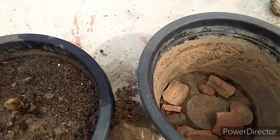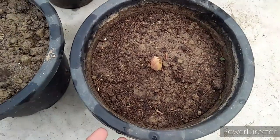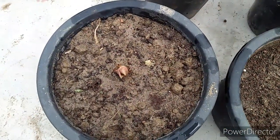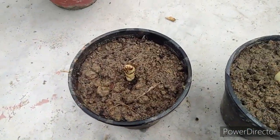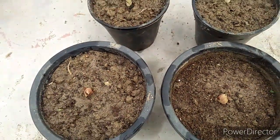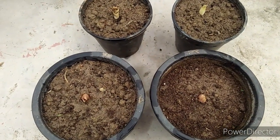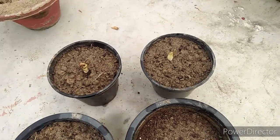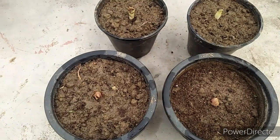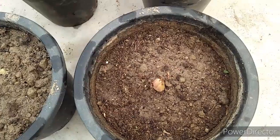After that, friends, I will show you the next bulbs. You can see I have planted all these bulbs. In the flowering season it will be a bit costly to get them, so it will be better that you plant them from bulbs. They will grow well.